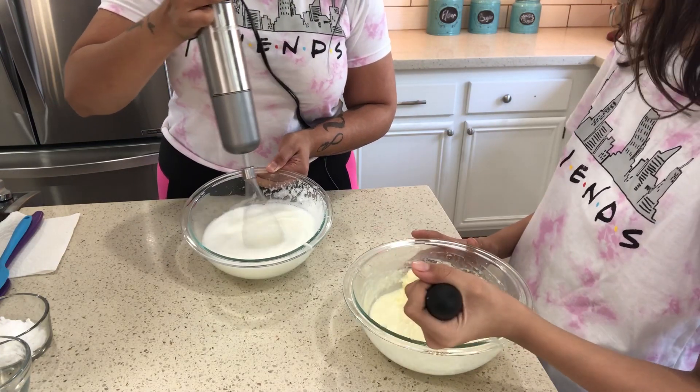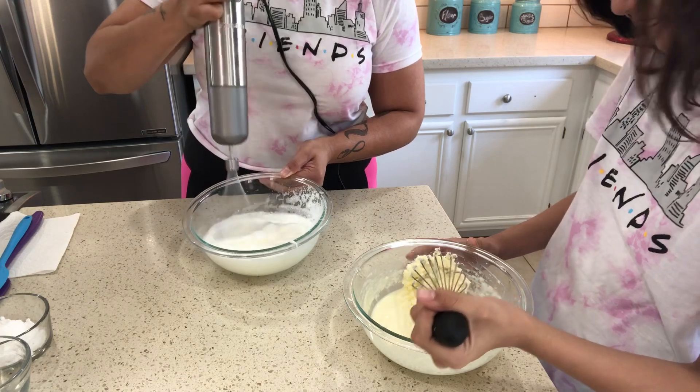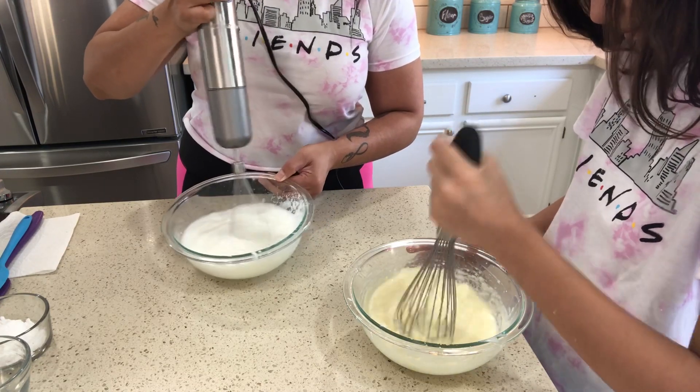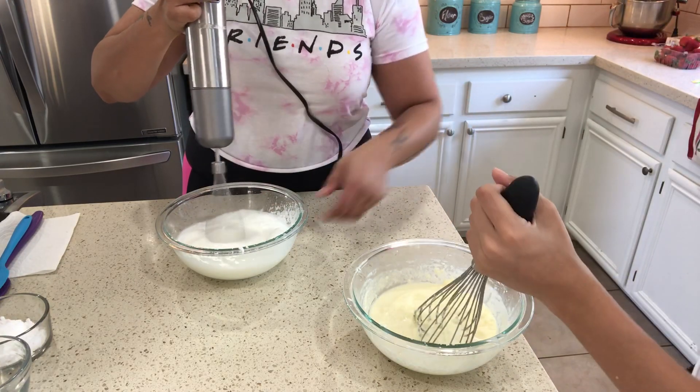The wet mix looks a bit chunky — that's because the butter got a little colder. Mix it up and keep going.